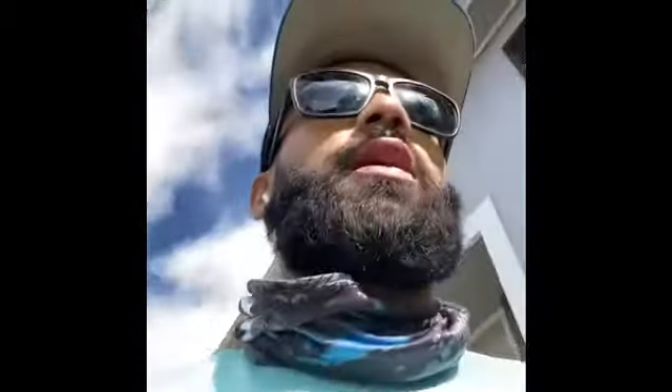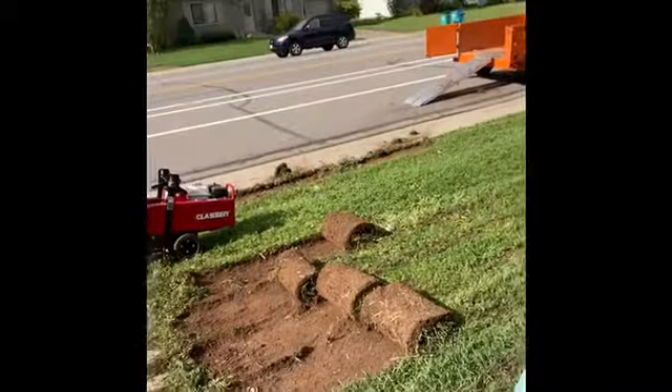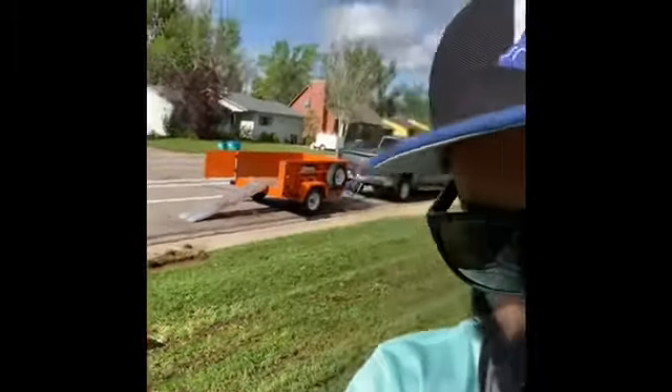We are just about done cutting out the sections of sod. We cut it at an inch and a half depth and everything's rolling up pretty good. Once we get all this rolled up and out of here, we need to go pick up some compost and then we'll get the new sod laid in. So far everything's been pretty good and I'm pretty excited to see how this job turns out — let's get it.